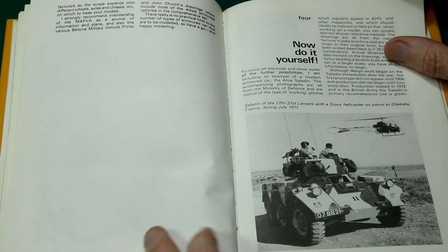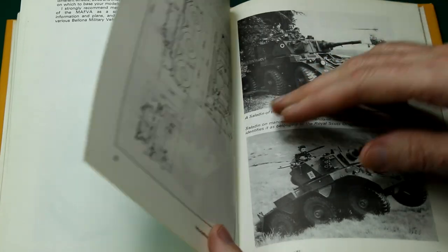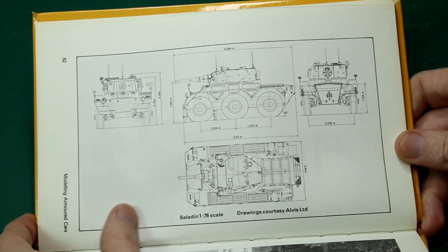The final section says 'now go do it yourself,' and the first challenge it sets is the Saladin — probably not the best first project, but certainly an interesting one. There's a reference to Hong Kong 1970.